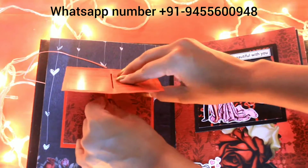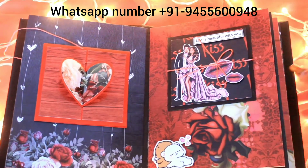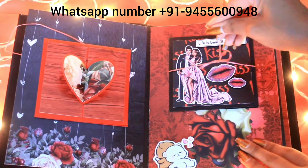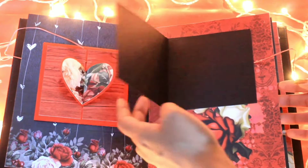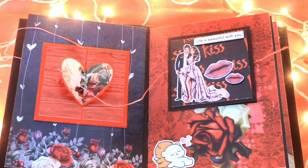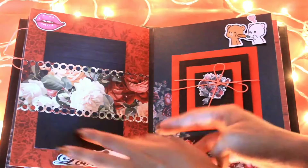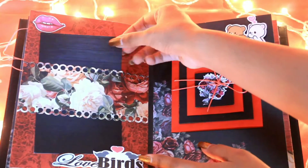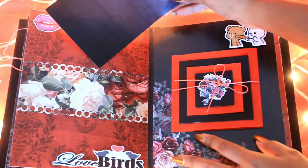You can also place your order for the same and all kinds of handmade cards and gifts on our WhatsApp number, which is given in the description box below. Here is another card which is a normal regular card and it can contain two photos. We have also made a folder and you can place four to five photos easily in it.